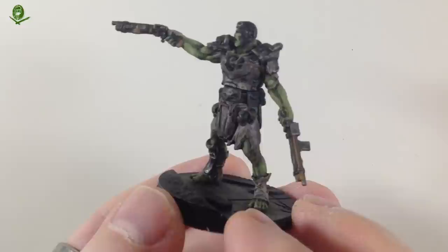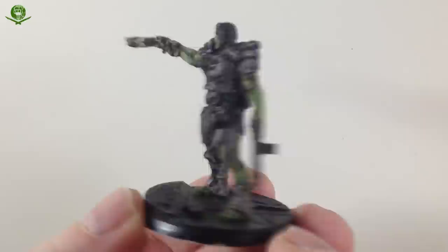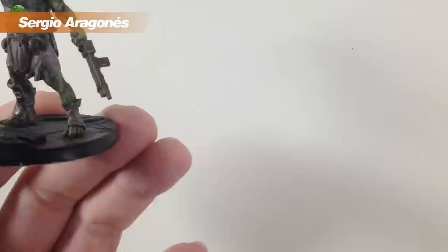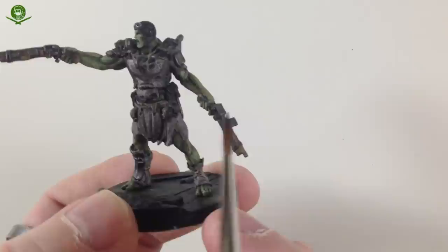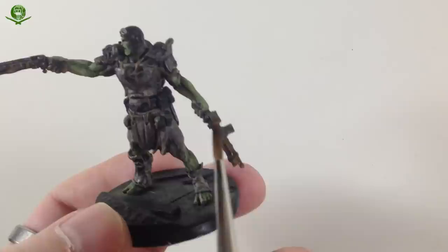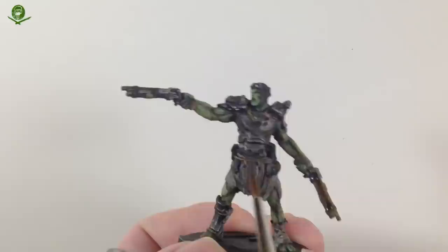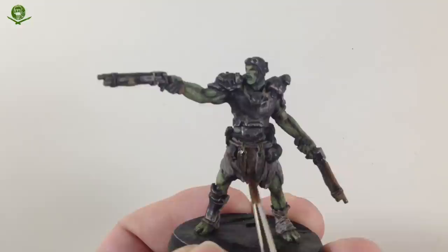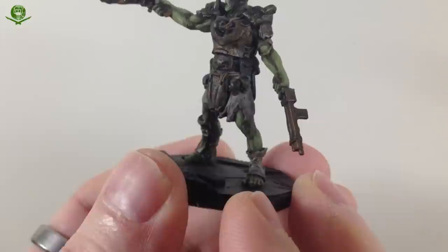Next we're going to do some more work on the armor. For this we're going to use a shade called Seraphim Sepia — a sepia tone — applied neat. We're going to use this to suggest rust and corrosion; the pipe weapons are quite corroded and rustic looking. We'll put this all over the weapons and also on the armor pieces, being careful not to get it on other parts. I put two coats on the weapons just to make them even darker.